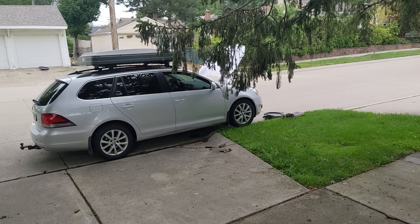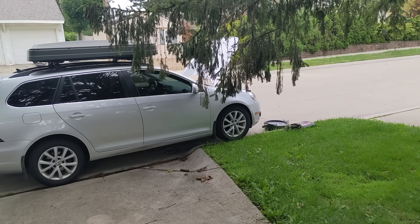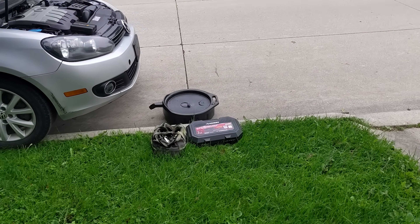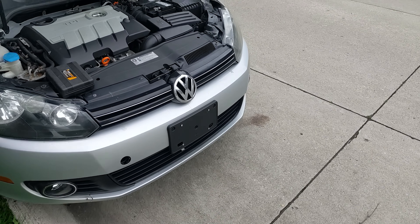Howdy y'all, so it's VoiceOver Austin here. I had some issues with my phone, my other camera, and I lost some footage, so here I am a different day redoing the shoot.